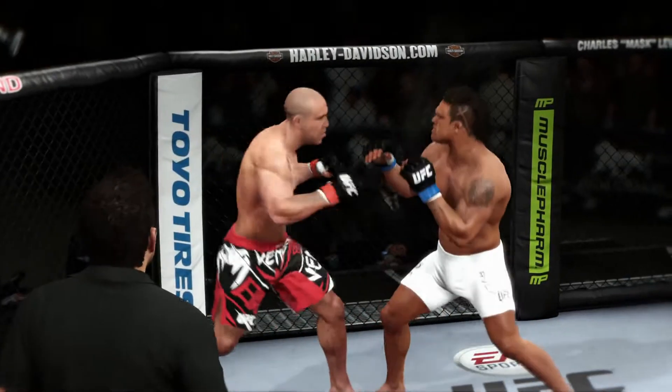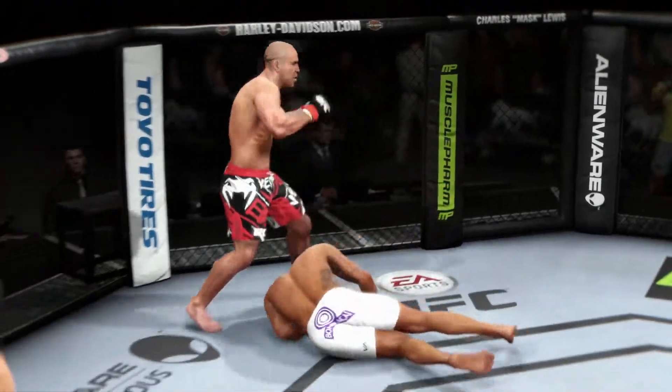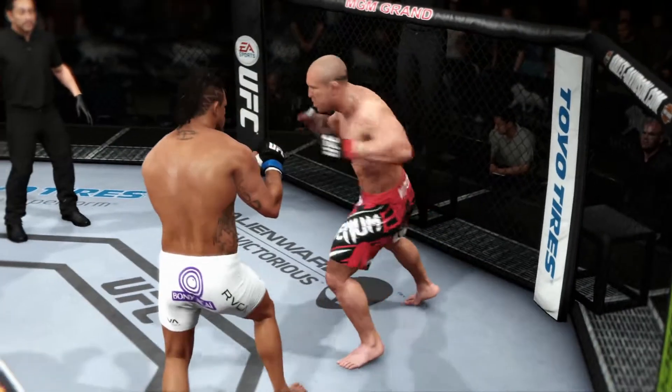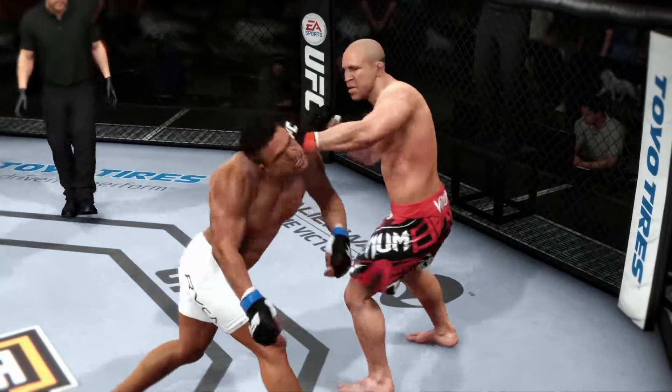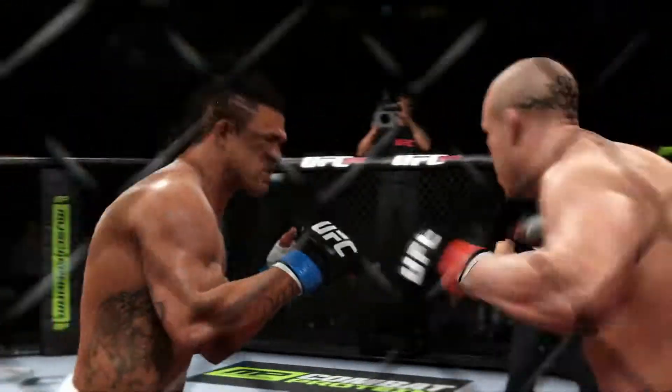It's time for our fight replay. As we can see here in the replay, this is the huge overhand punch that shut the lights out. Let's take one more look at this overhand — right on the money, and the fight is over as soon as it lands.